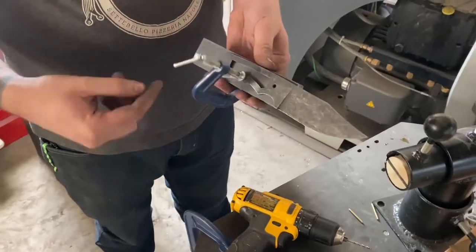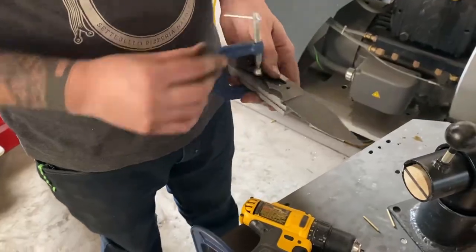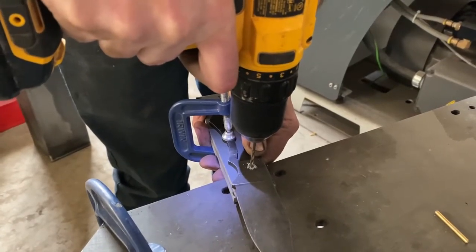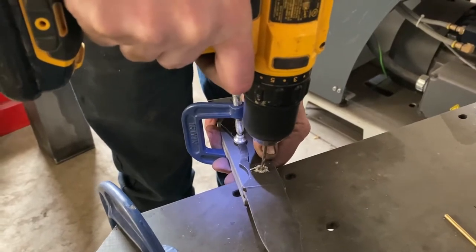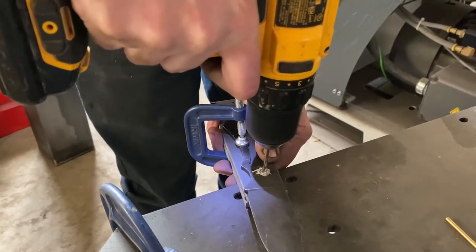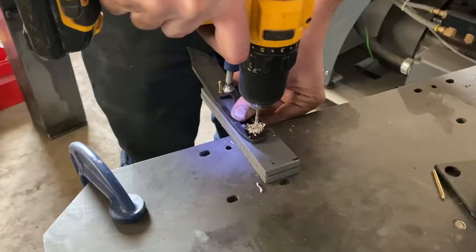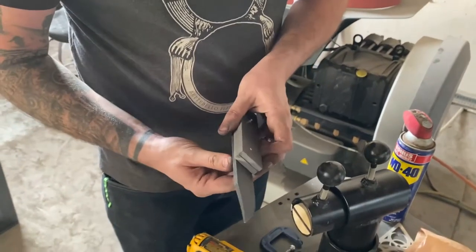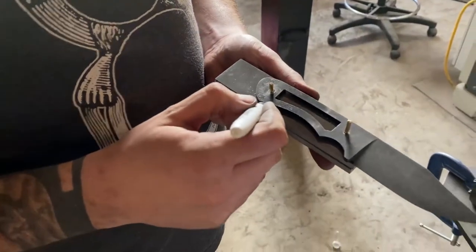Next up is our handle material. We decided to use G10 scales. If you use maple, make sure to sand it down so it sticks flat with the steel. We line up our handle material and start drilling holes through it, making sure it all lines up. We then mark the profile with a sharpie.